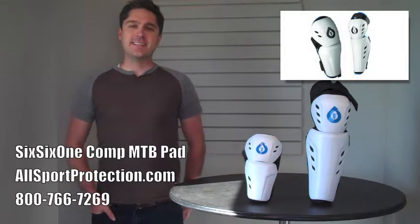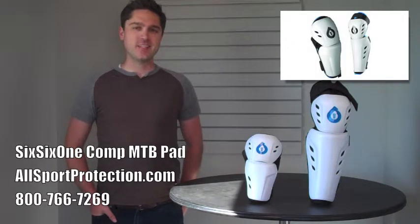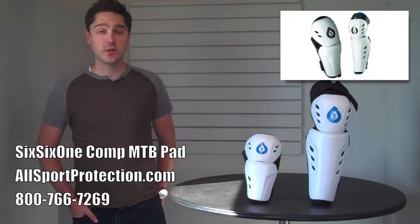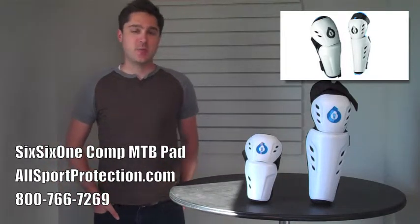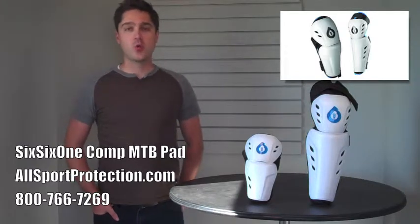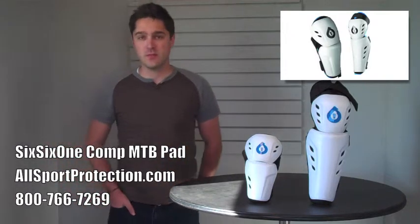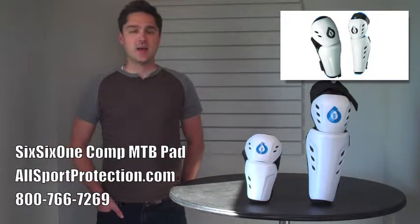What's up internet? I'm Alan Grant and today I'm going to be reviewing the 661 Comp Knee and Shin pads and the 661 Comp Elbow pads. These pads are available right now as part of a combo pack, by themselves, or with the 661 Comp Shifted helmet, as well as any other full face helmet that you can find in our store. So let's dive right in.